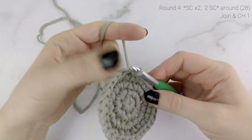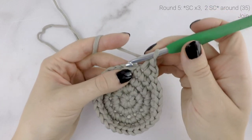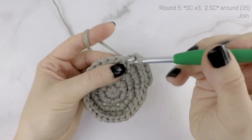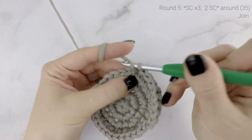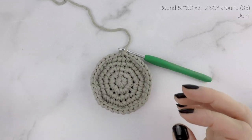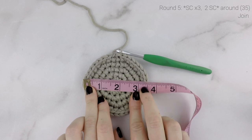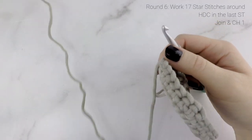Now we're going to work one more round for our base — round 5. Work 1 single crochet in each of the first 3 stitches, and then 2 single crochets into the next stitch. Repeat that around. At the end of round 5, our stitch count is now at 35. Join to the first single crochet. Measure your base — you want it to be about 3.5 inches wide from edge to edge. A tiny bit over or under is okay, but get as close to 3.5 inches as you can.